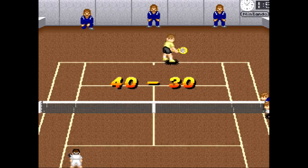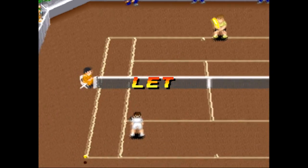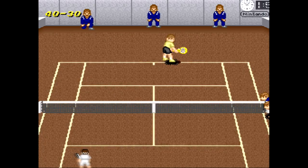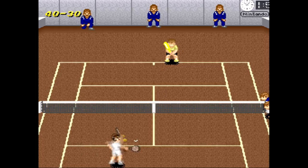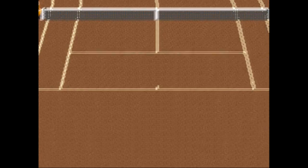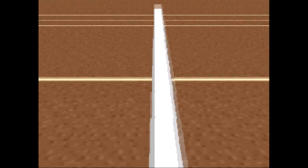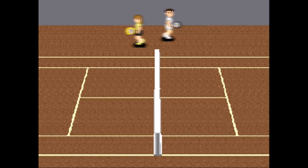Stay back, press the B button — all that good stuff. I won the point there, got him on the sideline. I don't even know if I'm getting the tennis terminology right to be honest — I'm not exactly Mr. Tennis.